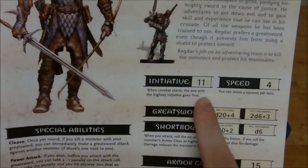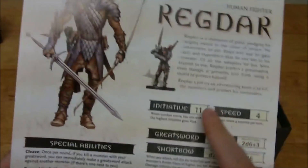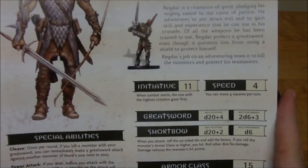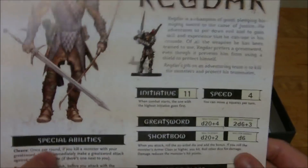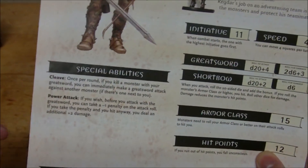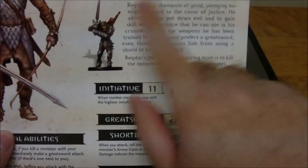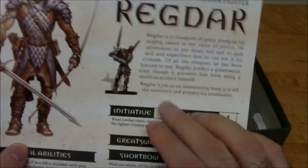Everyone has a set number for their initiative, meaning that in battle Ragnar would always go at initiative count 11. It looks like they determined initiative as just a 10 plus their dexterity modifier. It's got their speed in squares, their weapon attacks, armor class, hit points, and their special abilities. For example, Ragnar has Power Attack and Cleave. There's a little bit of backstory — not anything too in depth, but a little information on the character as well as what their job is in the party.